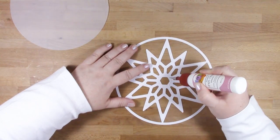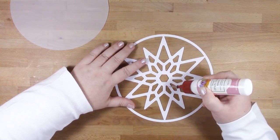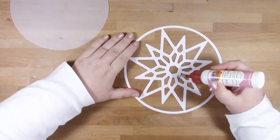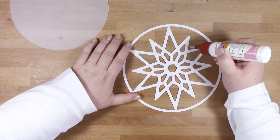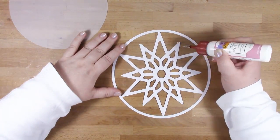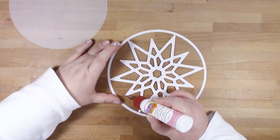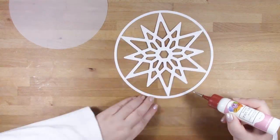First we're going to be putting the window together to go on the front of our gift bag. I have chosen for my middle layer to be cut out of vellum, but it's completely up to you. You can use acetate if you'd like your window to be clear, but I thought it might be nice to use vellum to give a kind of winter frosty look.